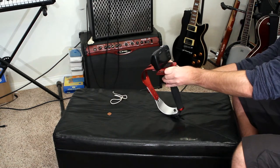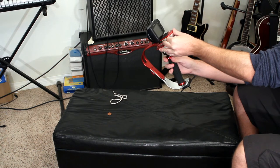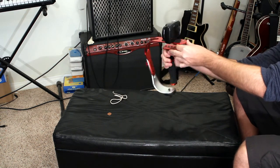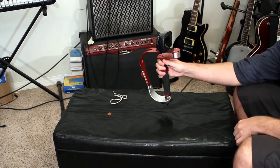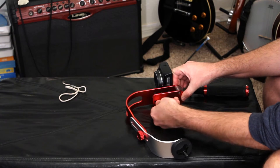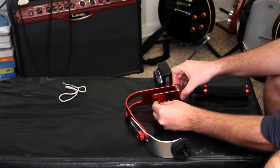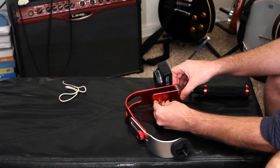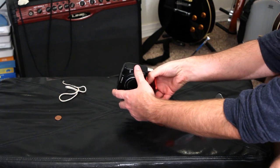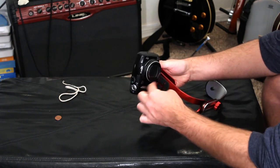Now move the handle between each position until you find the center. You don't even have to screw it all the way in — just touch each handle position until you find the one that's the closest to balance. You can use a penny to unscrew the metal screw if you need to move it to a new position. If you've tried every handle position and the camera still tilts too far forward or backwards, move the camera on top to one of the other two positions and start again.